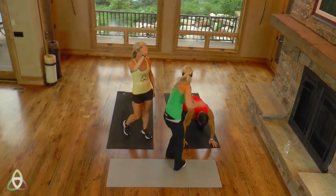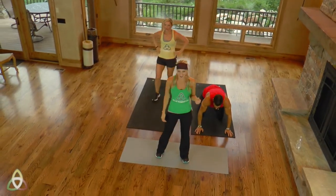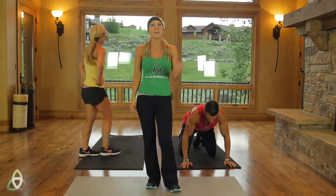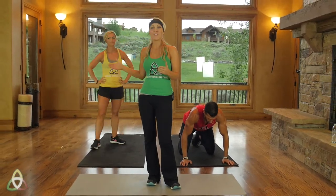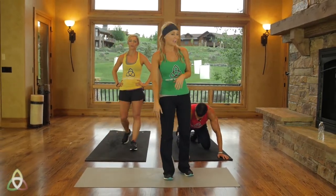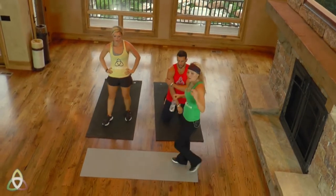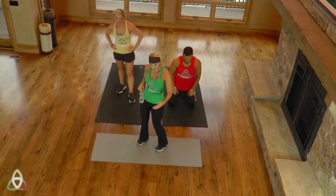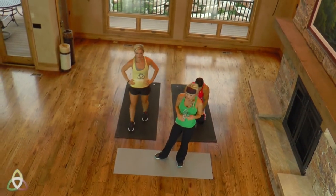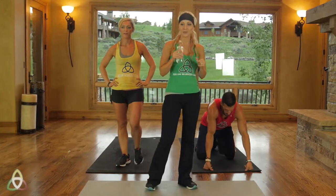Nice job, man. Nice job at home. That is a really tough cardiovascular workout. If you're not breathing hard or out of breath, that means you want to go up a level for the next workout, because this is really about focusing and pushing yourself — it's you versus you. As we're calming that heart rate down, get a drink of water, take a few deep breaths. We're going to be going into our cool-down and stretching segment, which is really important to do.